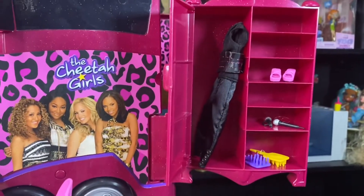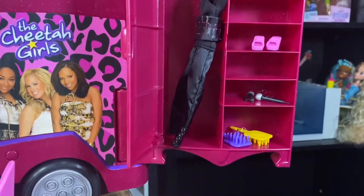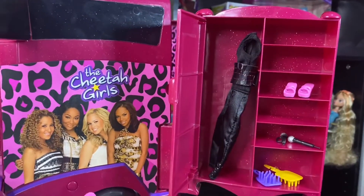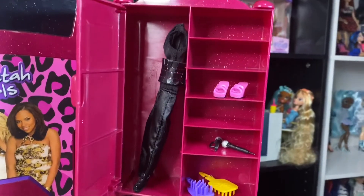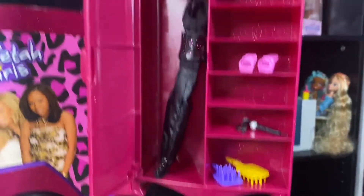It comes with this detachable closet right here — the closet can come off the thing right here and it opens and closes. I have an outfit in there already. The only thing I wish is there was a hanger rack in there, but there's no hanger rack. It comes with shelf spaces where you could put storage accessories right there — I also have Chanel shoes and the combs and stuff right there.